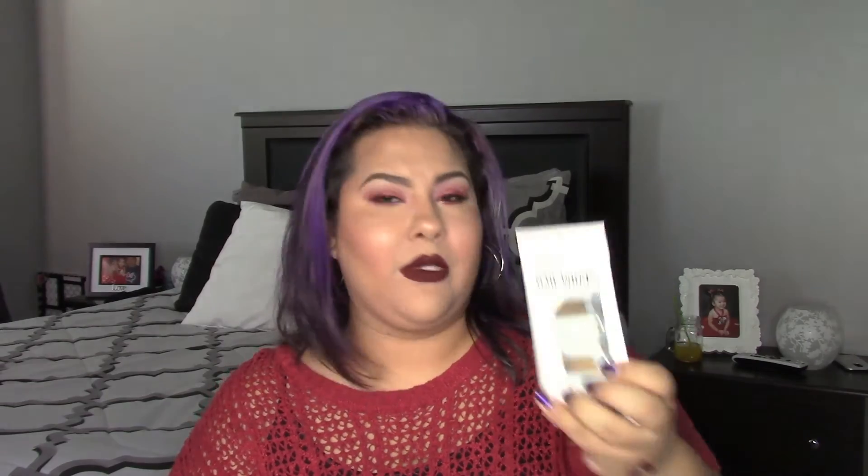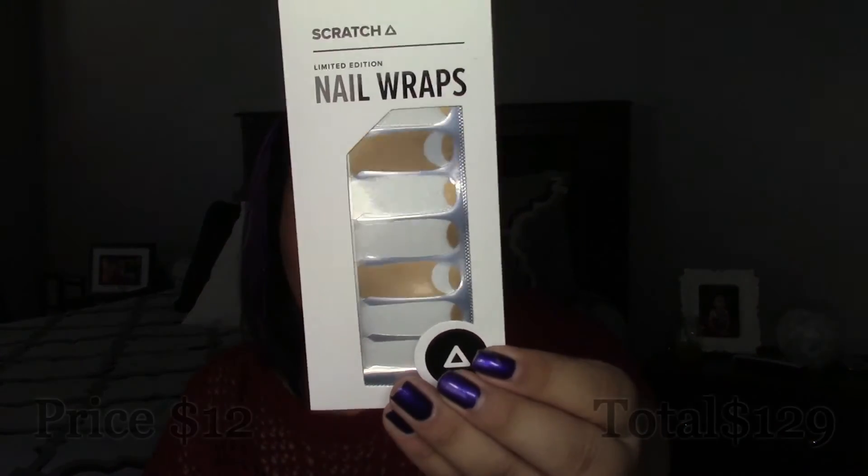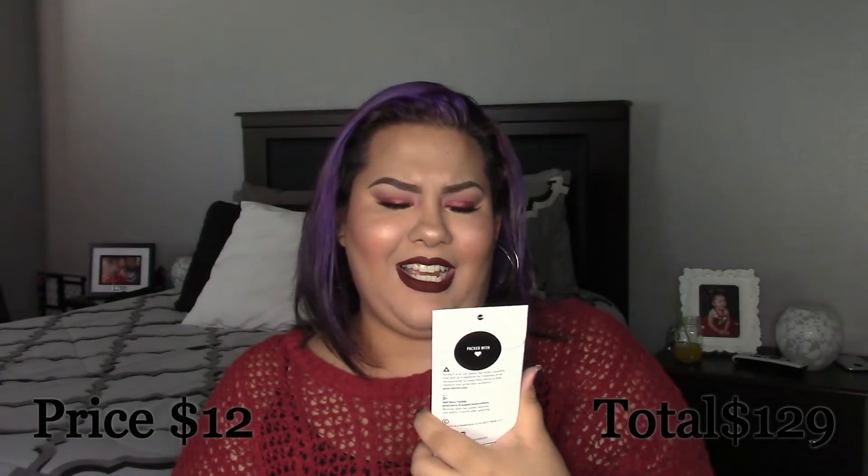Moving on — we've got Scratch Nail Wraps, $12 total. You get a full mani with these nail wraps in less than 10 minutes. Honestly, I've done nail wraps before and they never work for me — they always look really crappy on me. I'll probably pass these on because I'd rather use nail polish than nail wraps.